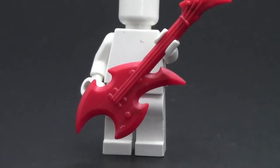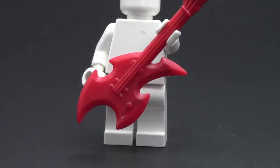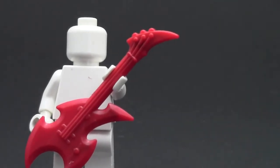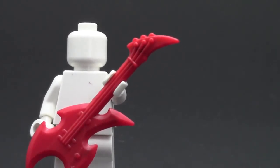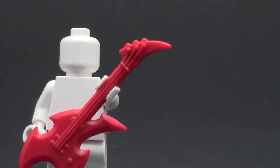We'll start here with the base of the guitar, and this part is really groovy, literally, because there's so many grooves and stuff. Up the fretboard here, we go to the very top of the guitar, up the neck. There's where the strings go, and it's also very groovy up here.